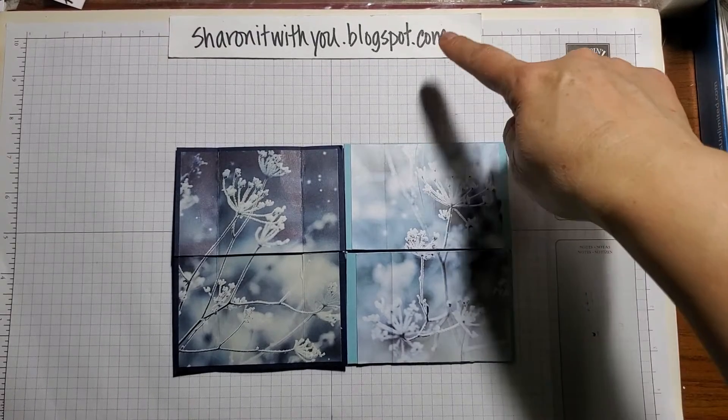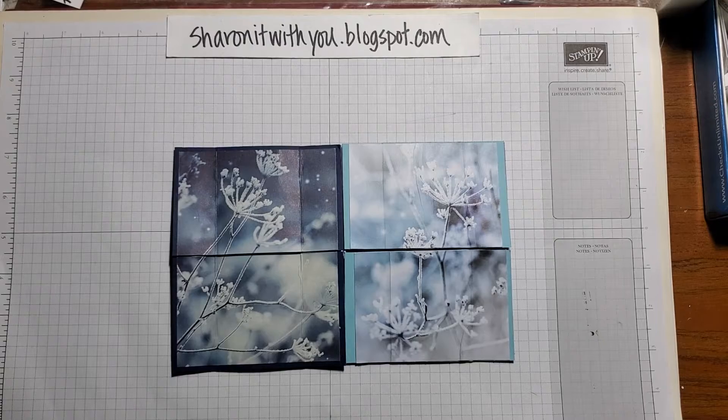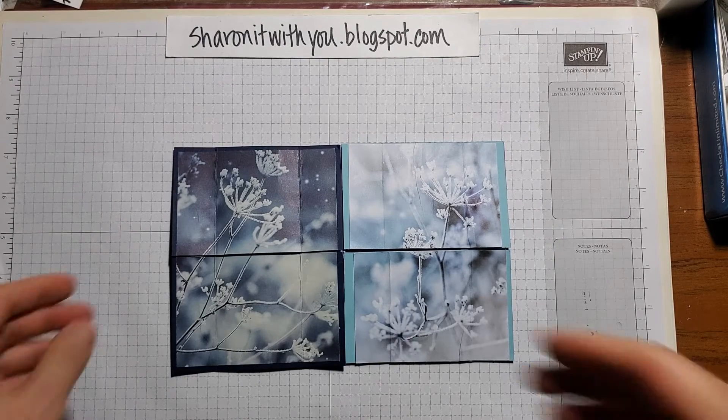Hi, this is Sharon Lim. I blog at sharingitwithyou.blogspot.com. I'm an independent Stampin' Up! demonstrator and this video is just to show you how this Never Ending card works.